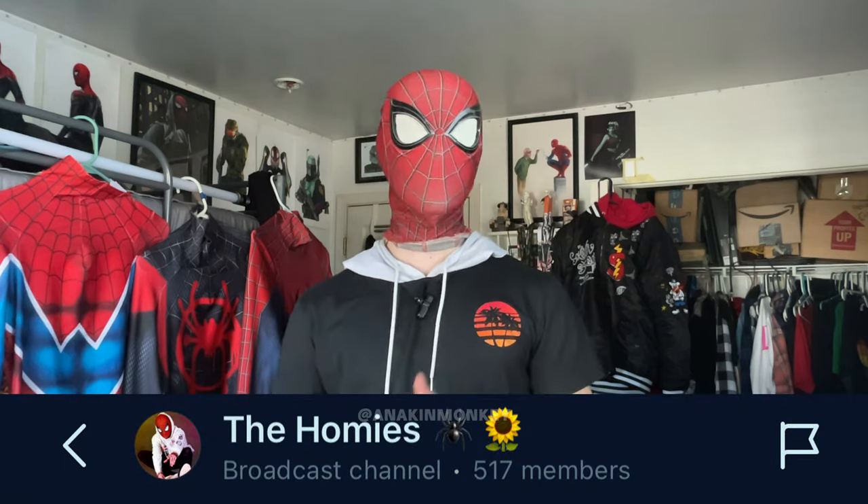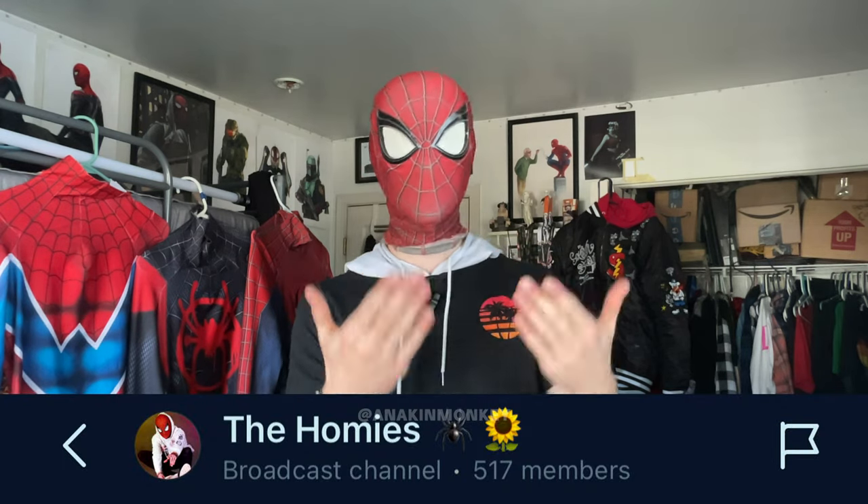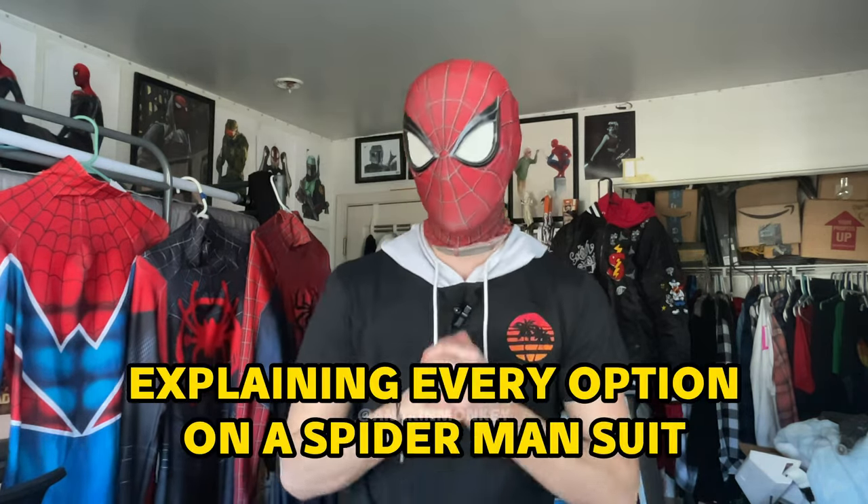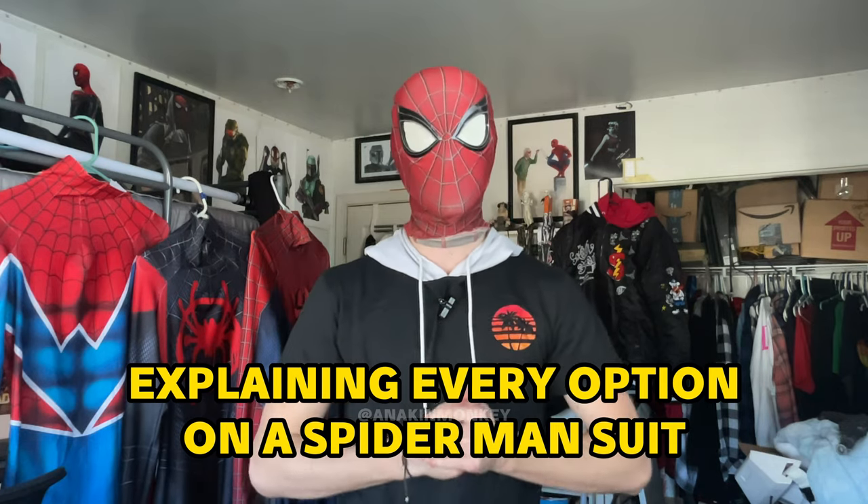By the way, if you're not a part of the Instagram community or channels tab, you definitely should be, because you have the power to vote for possible videos in the future like this, give recommendations, and just participate with the rest of the community. You get to see some behind-the-scenes stuff a little bit earlier than everybody else. And while you're over there, you might as well follow the Instagram, because we're almost at 10K. You guys all voted for explaining every single option on a Spider-Man suit, so that's what I'm going to try to do today.